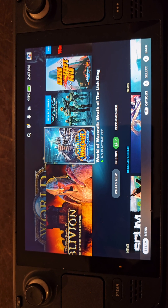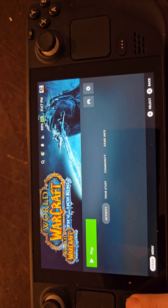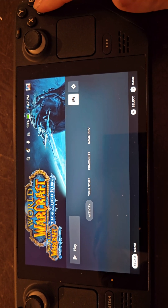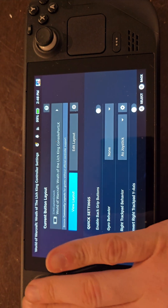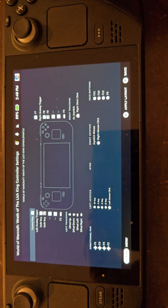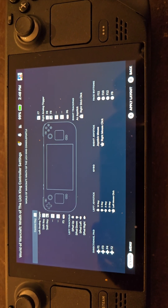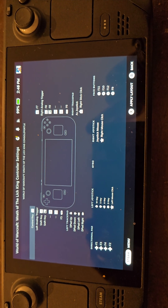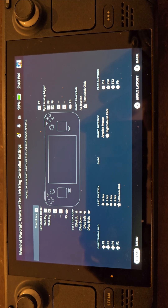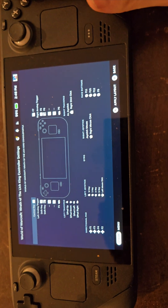Hey guys, quick video here showing you how to use ConsolePort LK on your Steam Deck. I have since created a controller profile on the Steam Deck using the default settings, as you can tell. So let's try it out.